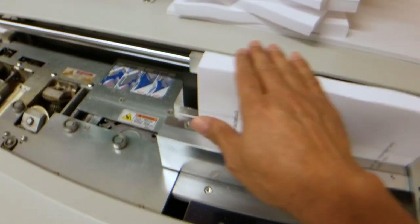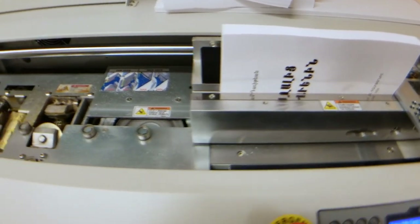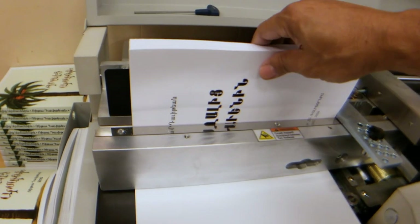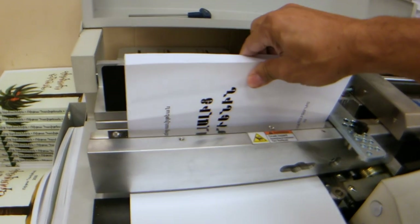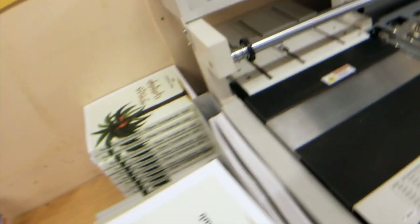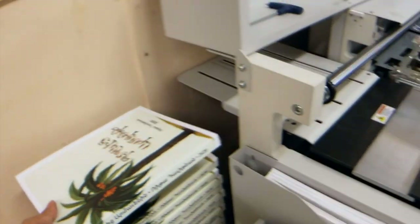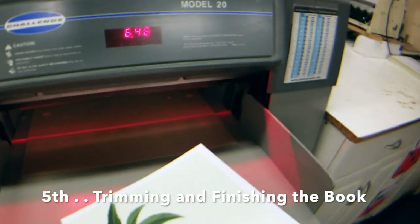Make sure everything is even. There we go — the book has been bound. After we finish with this process, we will be trimming the book. The book is now ready to be trimmed.